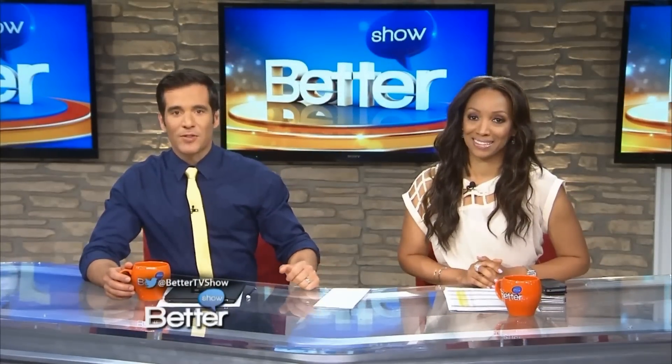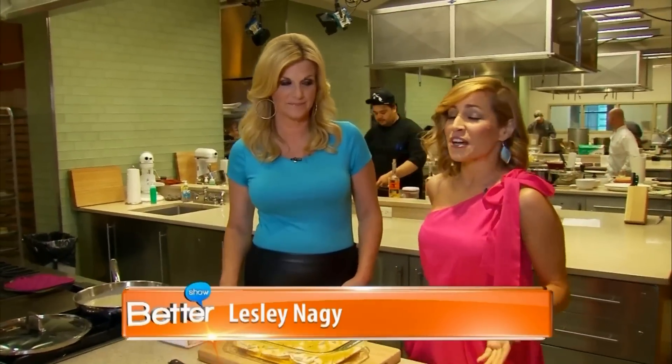But as busy as she is, she still made time for one of her favorite recipes. I am with Better Homes and Gardens magazine Cover Girl — congratulations! Thank you, I was excited. I mean, usually there's gardens and homes on the cover, so I was pretty excited to be on the cover.